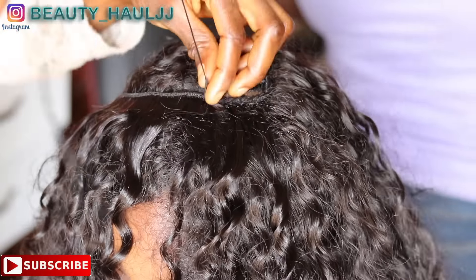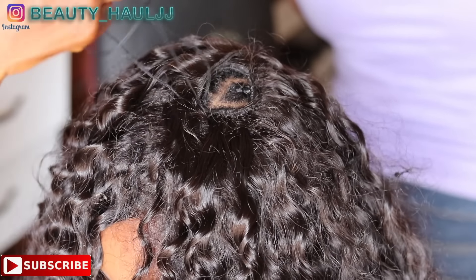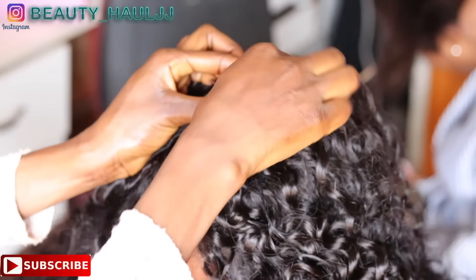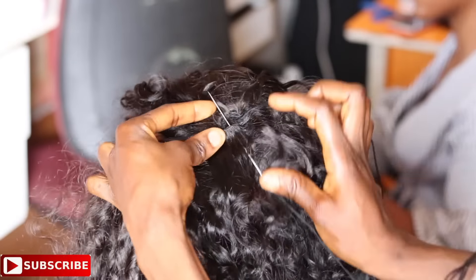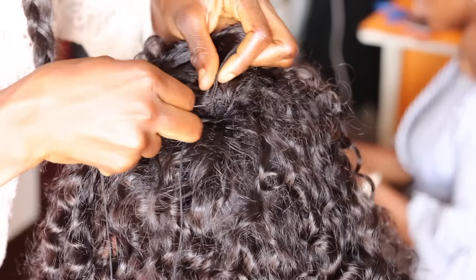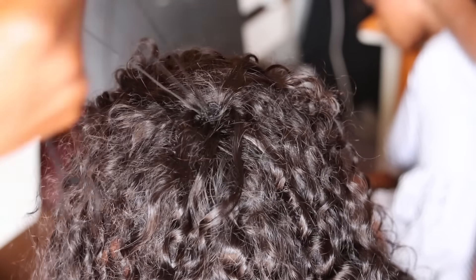Continue sewing the hair round and round to finish up the closing space on the head. As a stylist, while doing the round closing method you have to be patient — sewing it round and round so that you don't skip any space. Skipping a space will not give you a good result, but carefully sewing each weft very close to each other will give you a very good result. Do not over-space the weave so there won't be any gap where you want the parting to be.